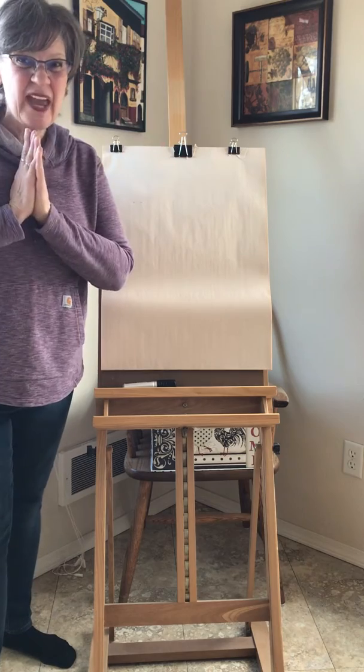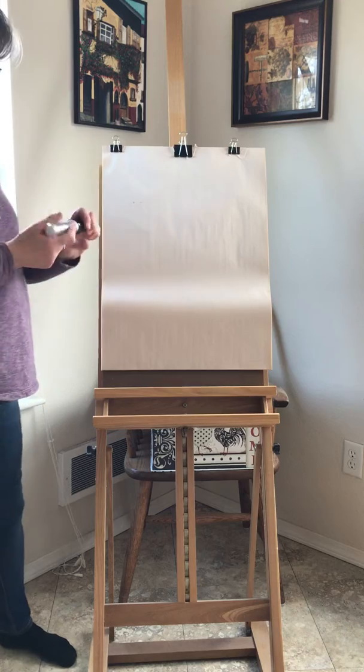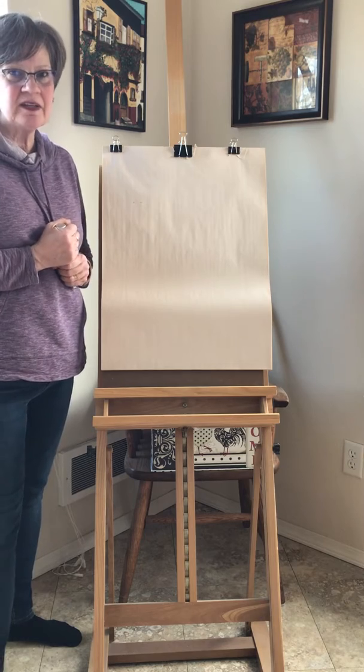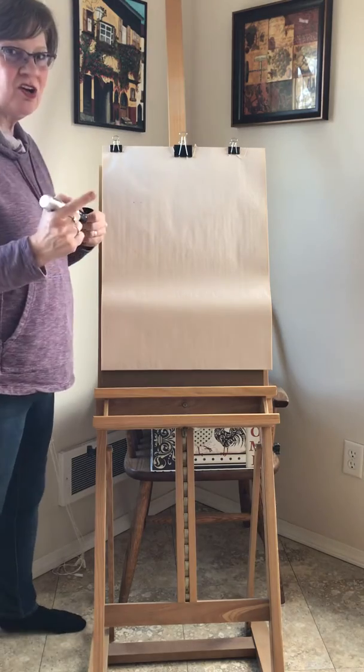Okay, I hope everybody has what they need. I'll give you some hints — it's going to be something that reminds me of summertime and it's something I love. So here we go!